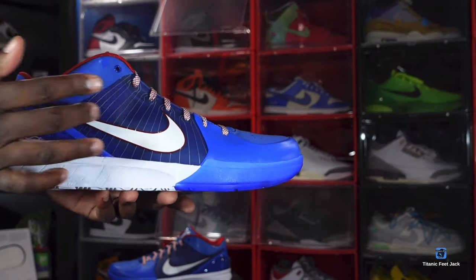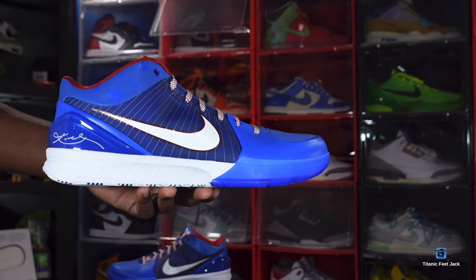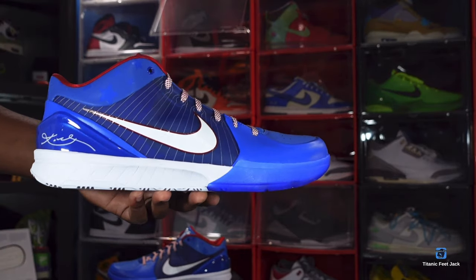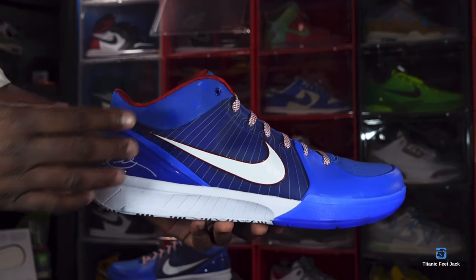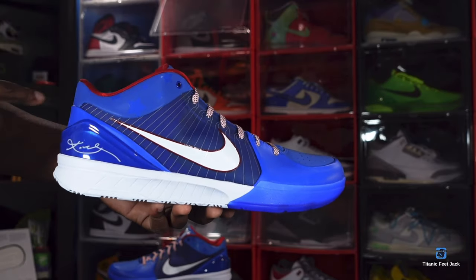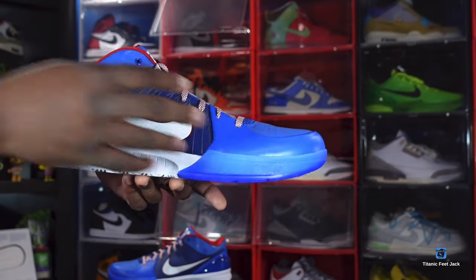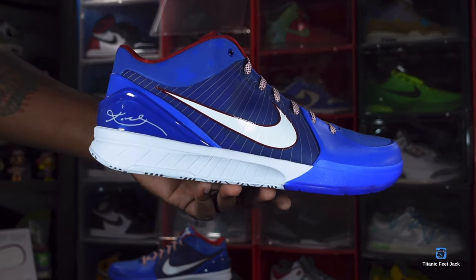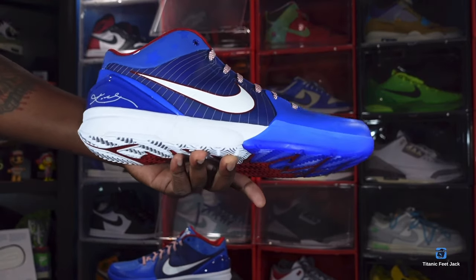You got a semi-translucent hit right here on the quarter panel with the royal blue underneath, and you have your Flywire technology going on there. You have a white swoosh trimmed in a crimson colorway. You do have some 3M going on here with the stars going around the ankle padding. You do have some leather going on your mud guards, and you got a Kobe signature right here on the rear lateral heel.